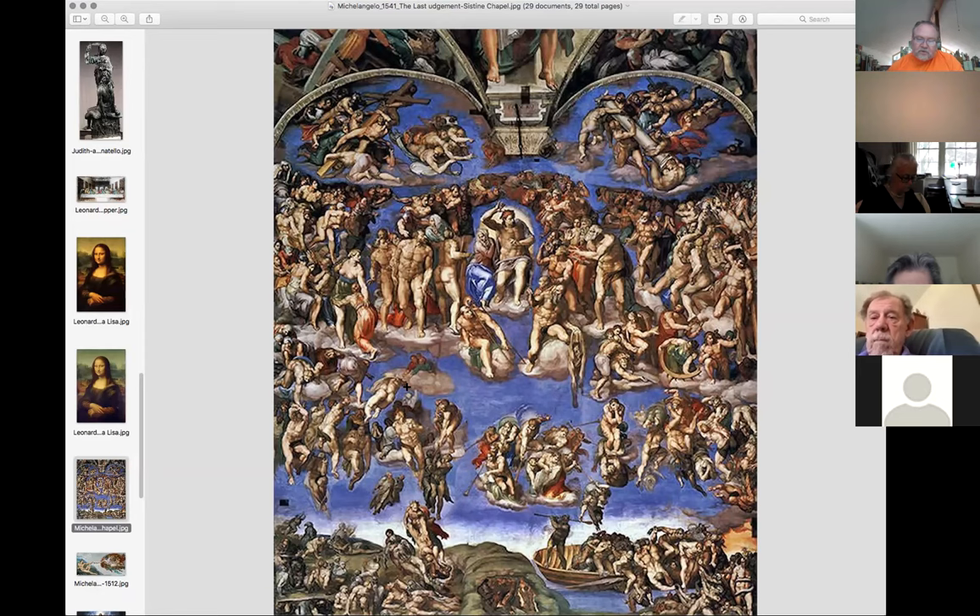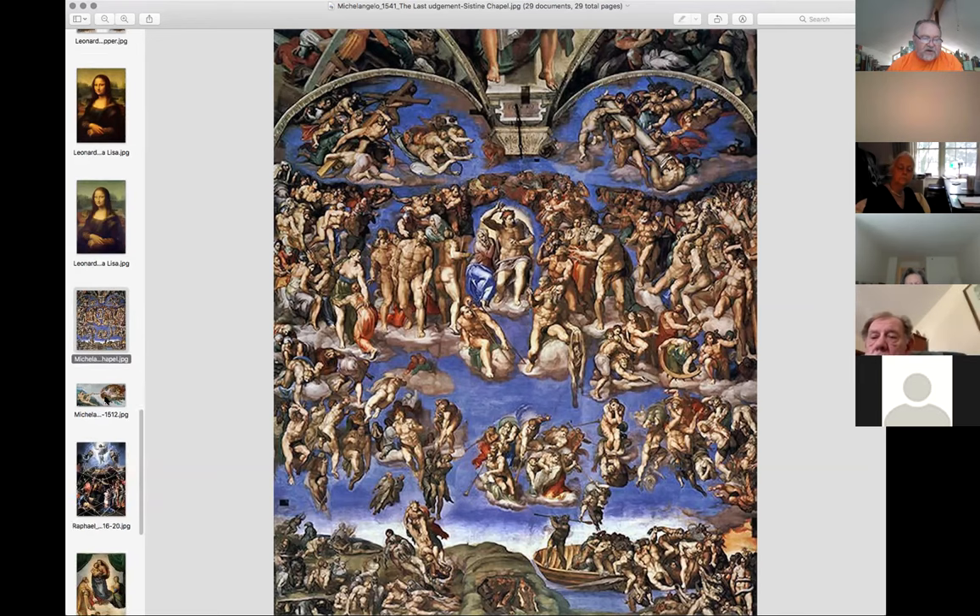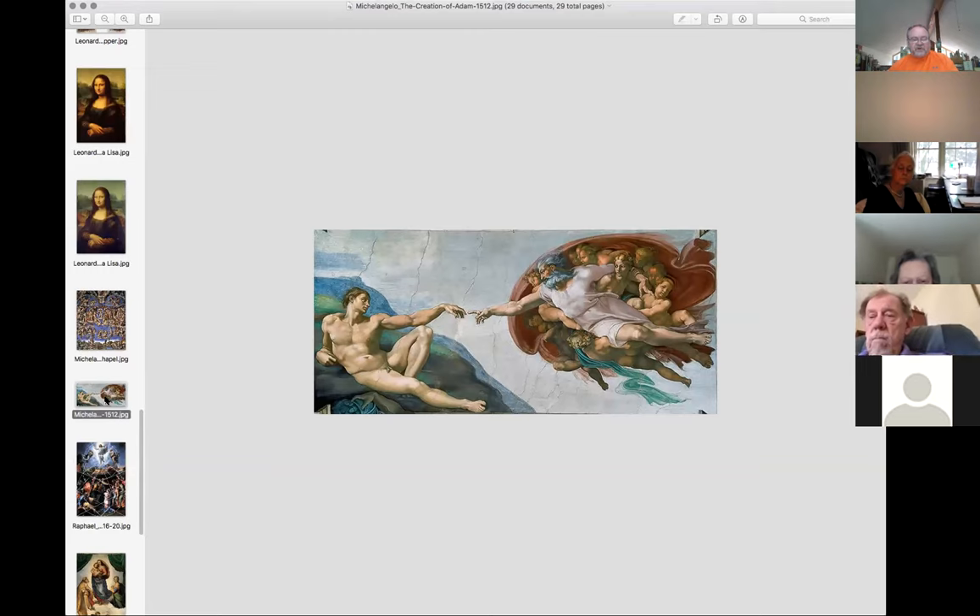The folks down here are not having a good time; the folks up here are having a better time as you get up higher. It was a very strong visual message. Obviously this was a commission for the Catholic Church, and he was telling the story they wanted him to tell. This is another section of the Sistine Chapel - the Creation of Adam - and most people are familiar with this part, where God is giving the spark of life to Adam.